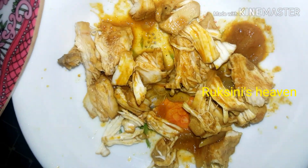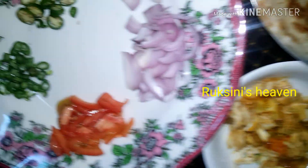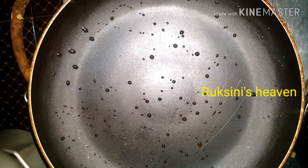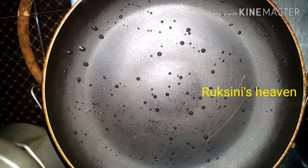I put my chicken in the bowl. Now, let's make some bread. We put it in the bowl.